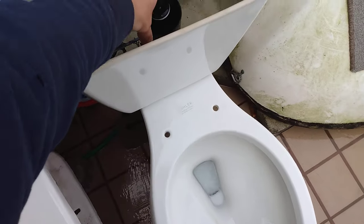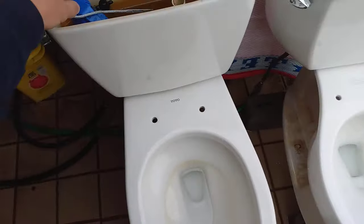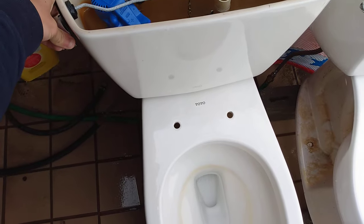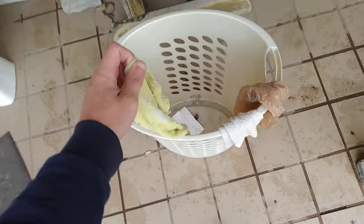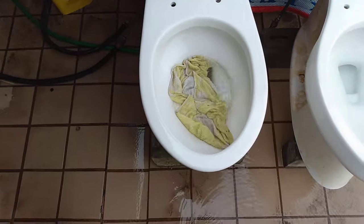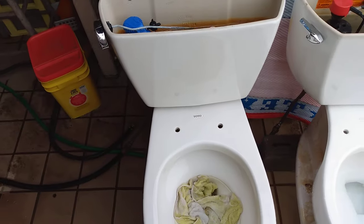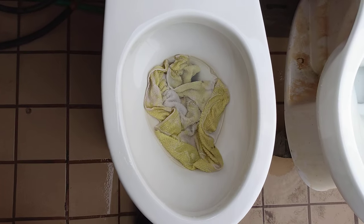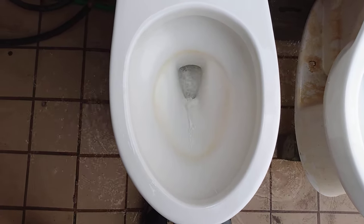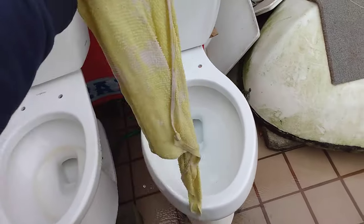It flushed pretty much the same. Got to let a little bit of water into the bowl for this first test. So first I am going to do a dish towel test since I know both of them can take the washcloth and the grocery bag. So when that is finished filling I will do the dish towel. Sounds good, so let's try the Highline.